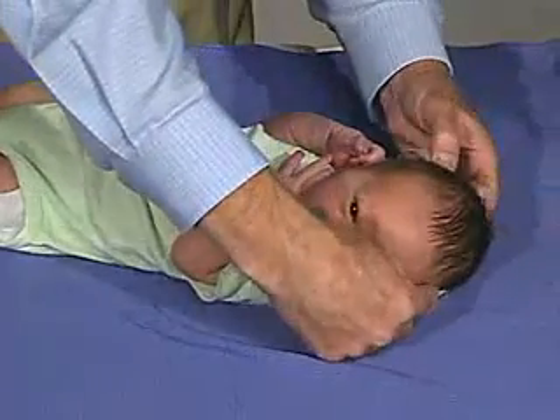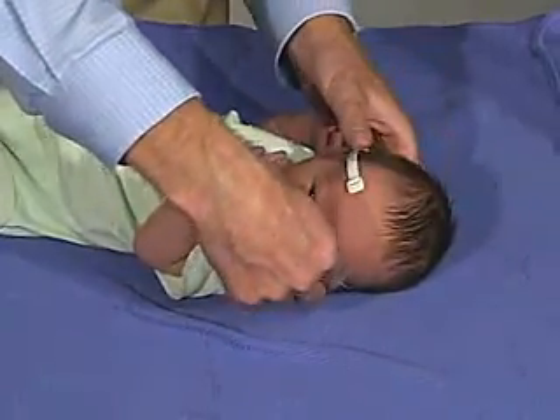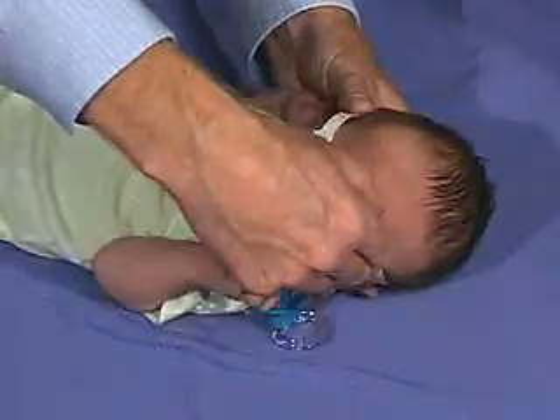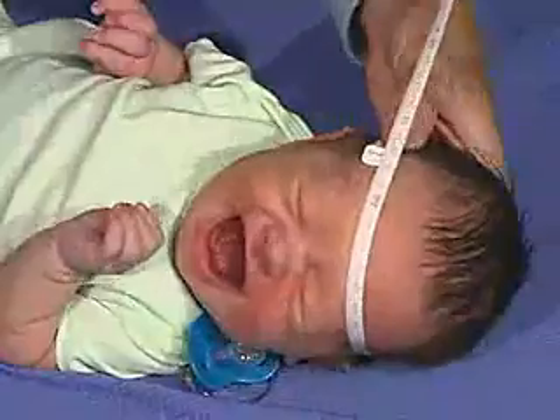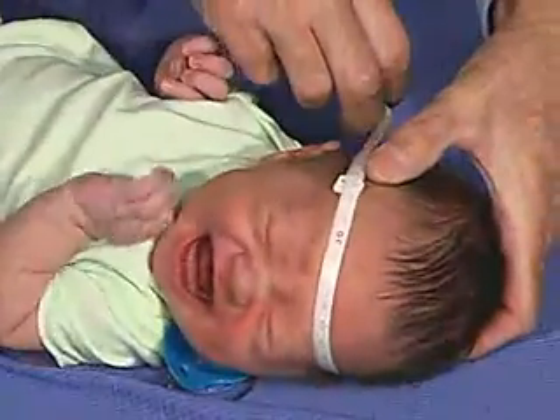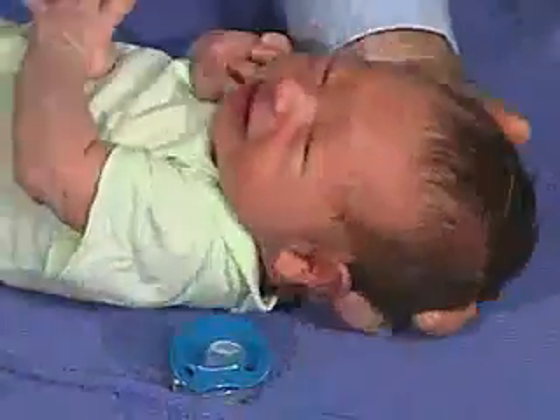We'll measure his head circumference here by doing the greatest occipital frontal circumference. We need to make sure that we measure right here in the frontal area and then the occipital area. His head circumference is 35.8 centimeters, so that's very normal, very accurate.